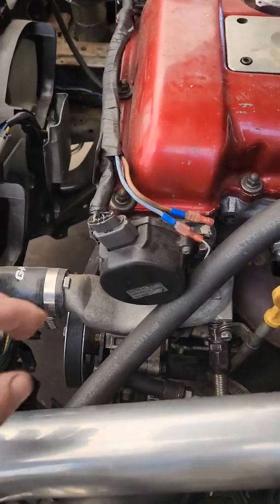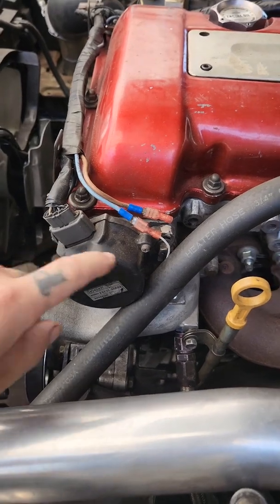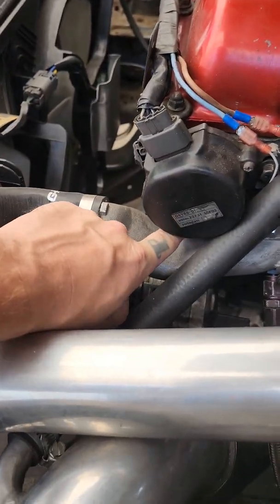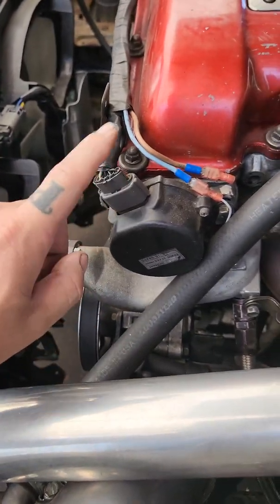You can actually do this on the car, but I'm going to take it out just to show you guys how to do it on the bench. It's just two 12mm bolts to hold the crank angle sensor in — one here, one under here. There's actually a groove in here so you can get a tool in there, and one connector, and that's it.